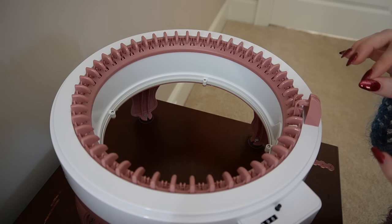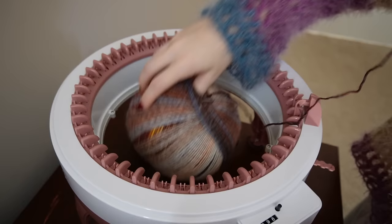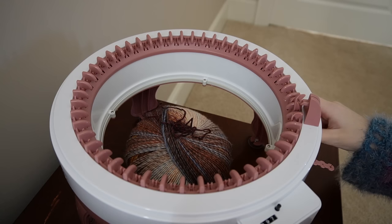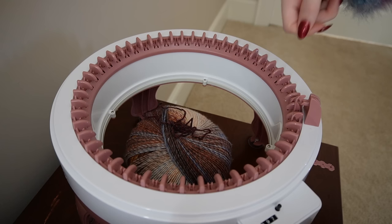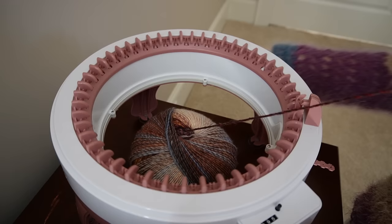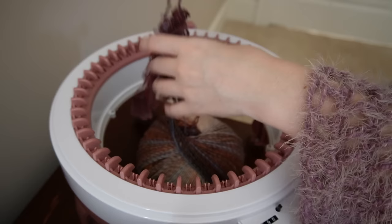I've zoomed in a little bit to show you what I'm doing on the machine. The first step is to cast on our yarn. I'm putting my yarn in the middle and grabbing the center. There's a little button where you switch from panel to tube mode, and it's currently in panel mode, so it'll stop you at the end — you can't go continuously, you have to go to the end and then turn back the other way. I'm just winding back to the first pin and leaving a little tail.